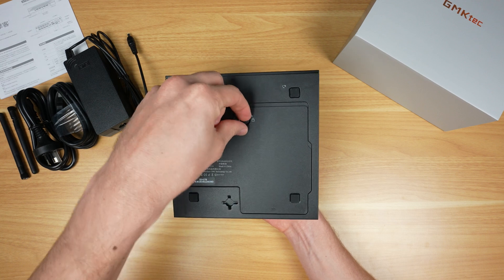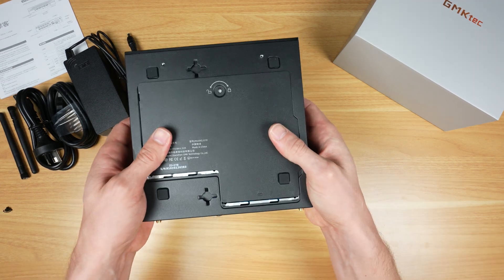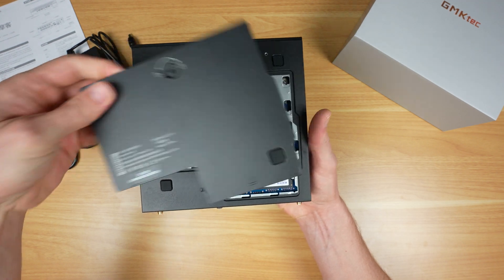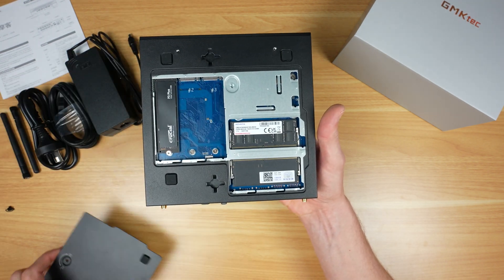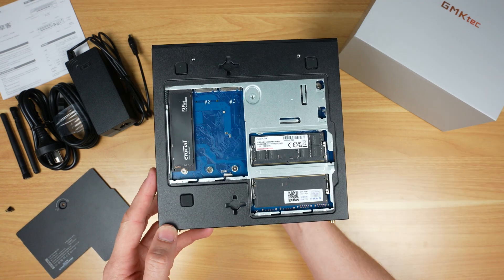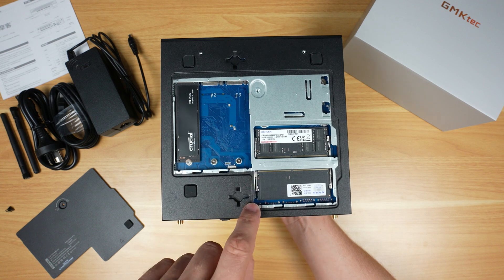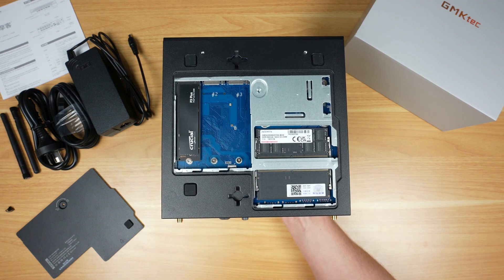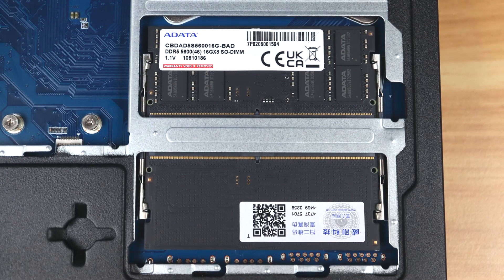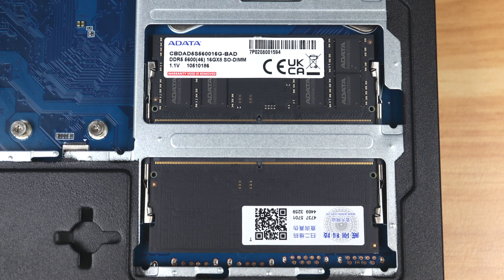On the bottom is a really cool tool-less access door that allows you to get to the two RAM slots and three M.2 ports for 2280-size NVMe drives — a really nice feature that makes upgrading the K10 easy. This model comes with 32 gigs of RAM pre-installed and is expandable up to 96 gigs, consisting of two 16 GB DDR5 sticks running at 5200 MHz.